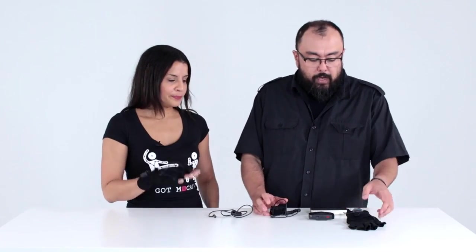Hi everyone, I'm Suzy, PR Director at the Miami Neutem team. And I'm Rock, Director of Marketing for Neutem, and we're here today to go over some information about how to connect the perception neuron sensors and the connectors to your perception neuron system, and also go over some details about the gloves. So let's jump right into it.